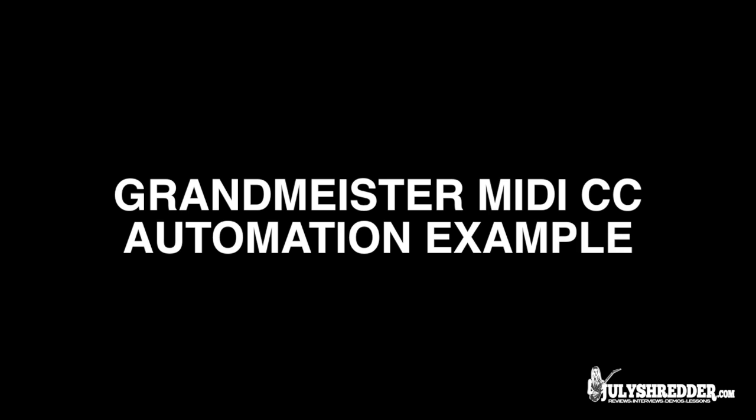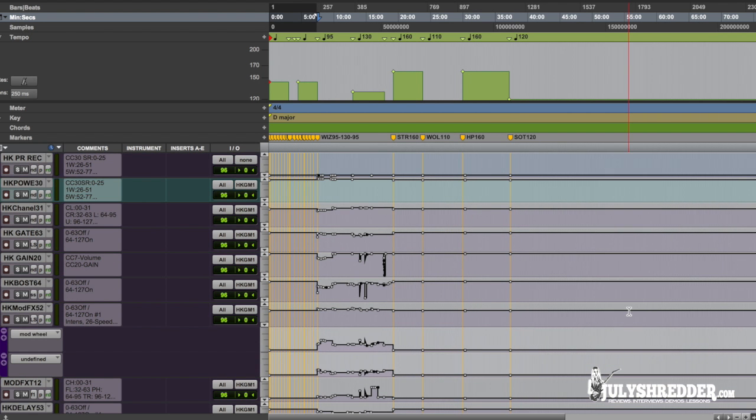Now let's have a look at my live playback session. I have the basic tempo map pre-programmed. I have imported MIDI tracks with Grand Maester controller settings, and the MIDI output is set up to Grand Maester. Make sure you have the automation mode set to Read. I used 2 tracks for Grand Maester's power settings — one for live and one for recording, set up to silent mode. I just mute the one I'm not using.